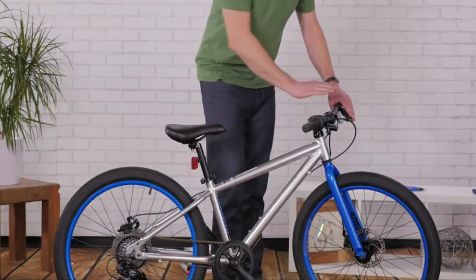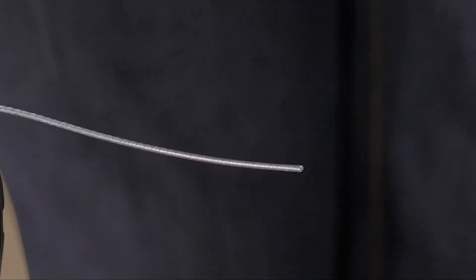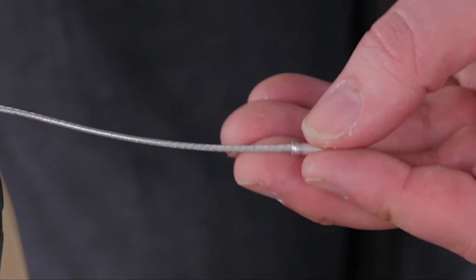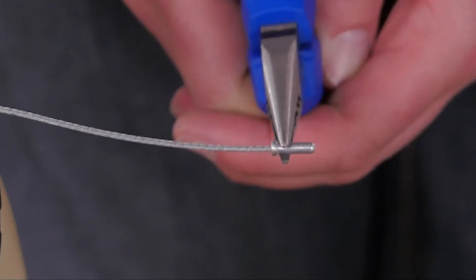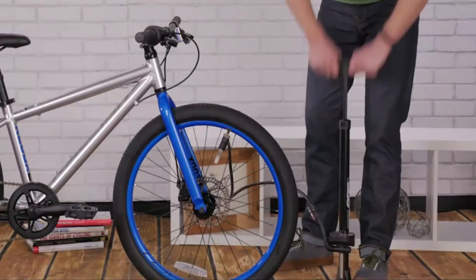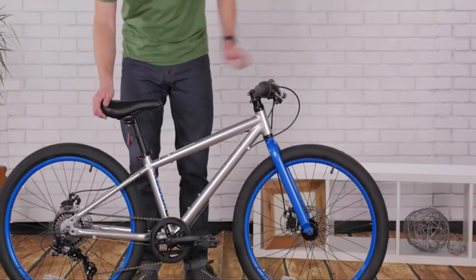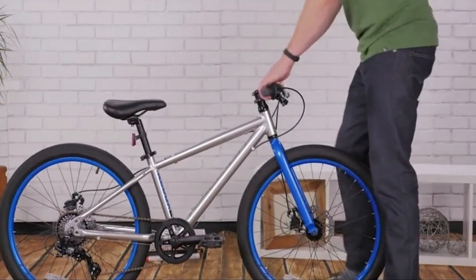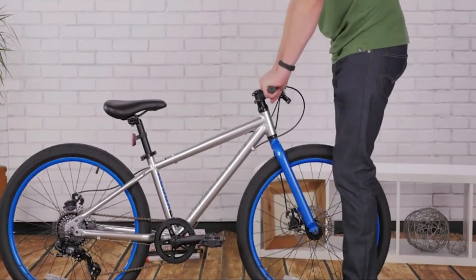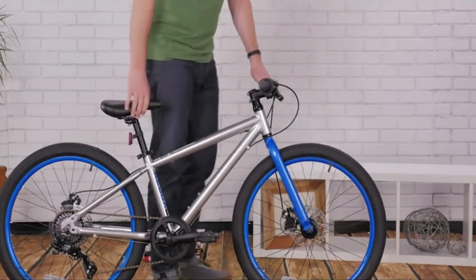Put the red reflector on the seat post and the white one on your handlebars — safety first! Cut any extra cable down with your cutters and pinch a cable end on with your pliers to keep the cable from fraying. Finally, pump your tires following the guidelines on the sidewall of the tire. Before you head out on a ride, double check the tightness of your seat post and handlebars, and test the brakes to make sure they'll stop you when you need them.